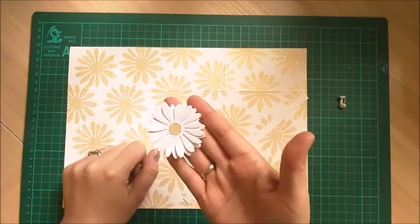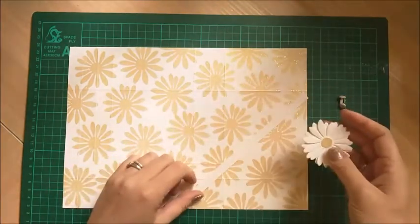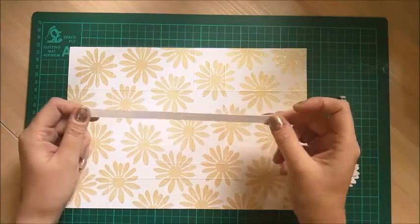I've already die cut a little daisy there and finished it all off with the matching embossed paper. And then this, for the handle here, this measures 8 inches by 3 eighths of an inch.